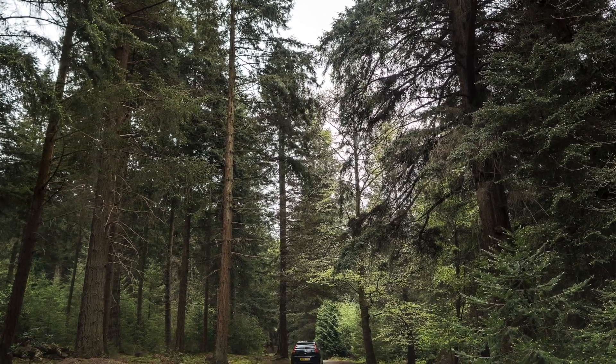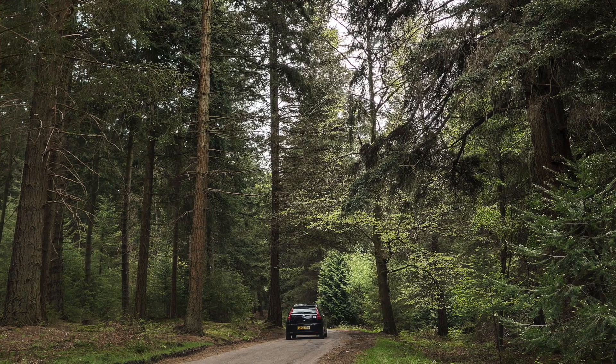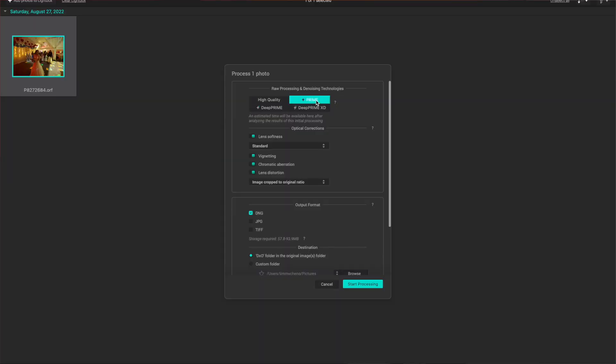But where XD excels is when your images involve a lot of details, such as cityscapes, certain landscapes, or macro shots — where extra detail is highly appreciated. DxO now has various options for you to clean your dirty laundry, and we all like more options so we can decide what we need. So it is good.